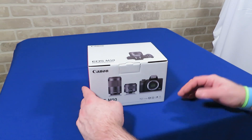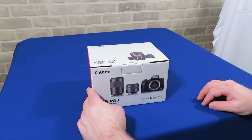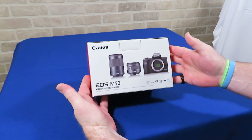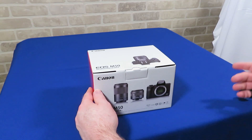I purchased my first digital camera in 2000. That camera had 2.4 megapixel resolution. In contrast, this Canon M50 has 24.1 megapixel resolution — 10 times that of my first digital camera.